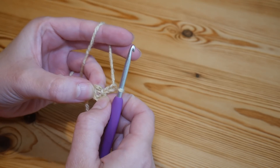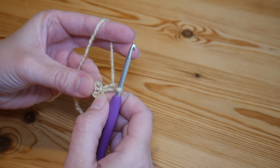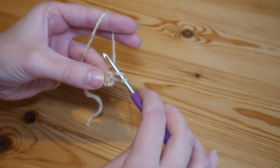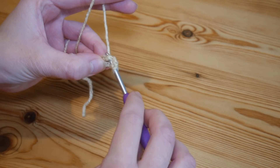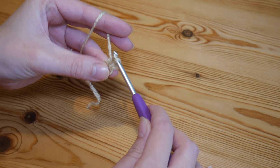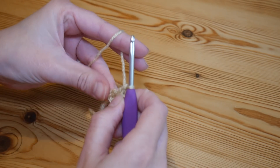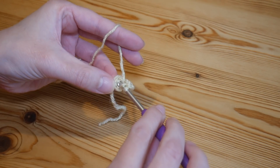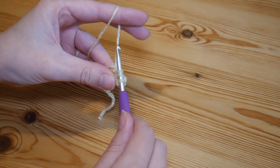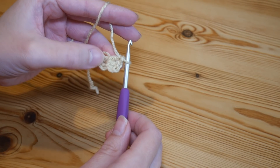Please remember I am working in UK terminology here, so in the US that is your double crochet. We now want to do two UK treble crochets into that centre ring: yarn over, insert into that centre circle, yarn over and pull up — at this point you should have three loops on the hook — yarn over, pull through the first two loops, yarn over, pull through the second two loops. Repeat once more for the second treble. That is our first granny cluster.